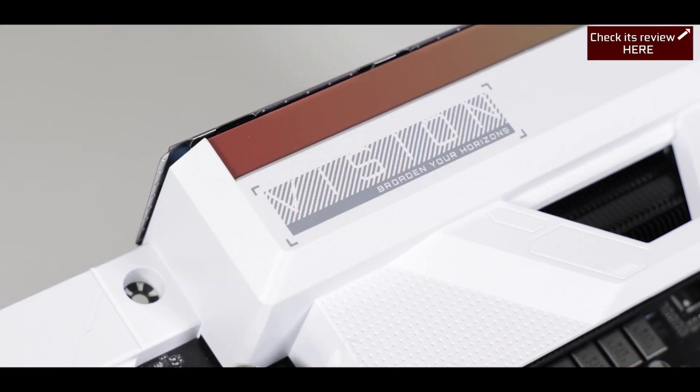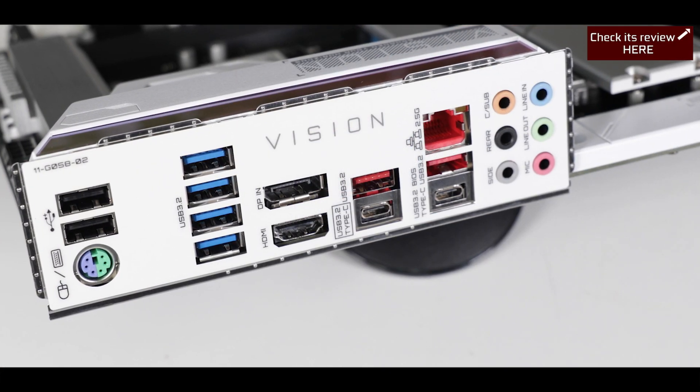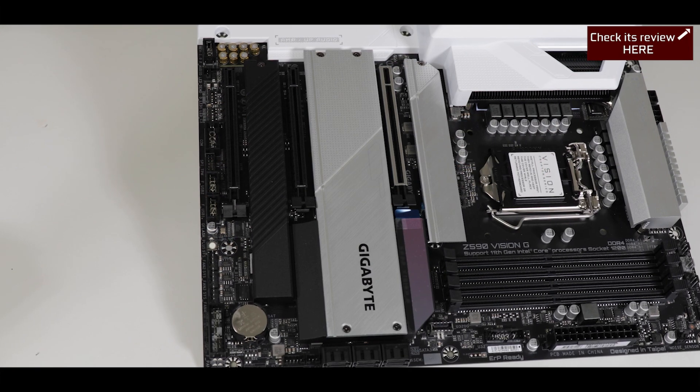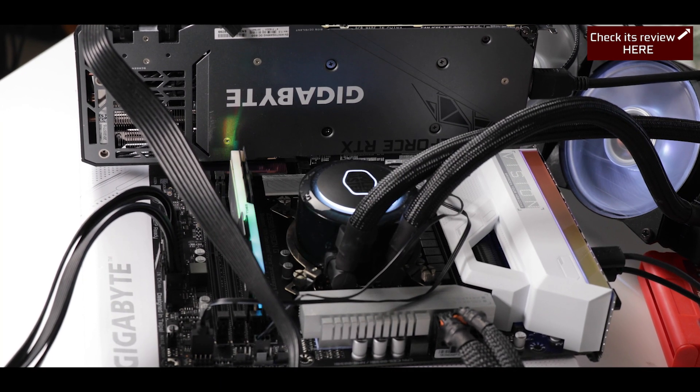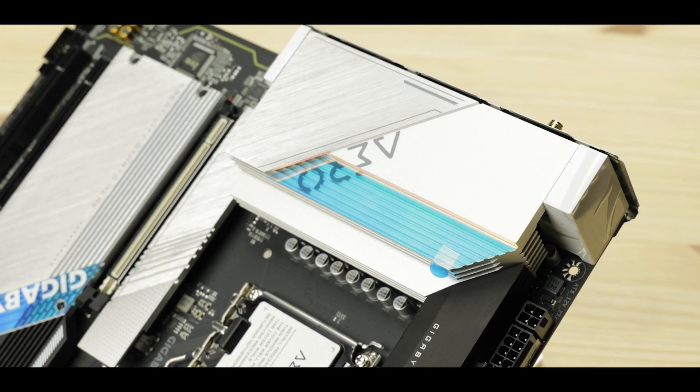I loved the last Vision motherboards Gigabyte had produced last year. They're powerful, feature-rich, resilient, and made for content creators of all kinds. There's simply not enough of those on the market in my opinion. So picture my excitement when I saw that Gigabyte had released its replacement, the Aero lineup of motherboards.